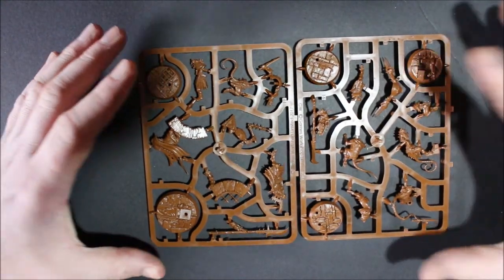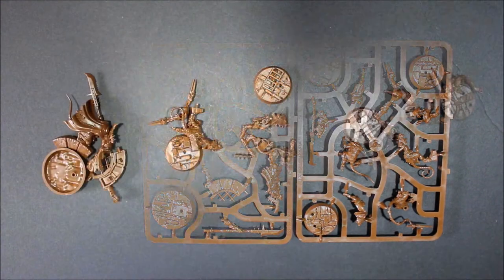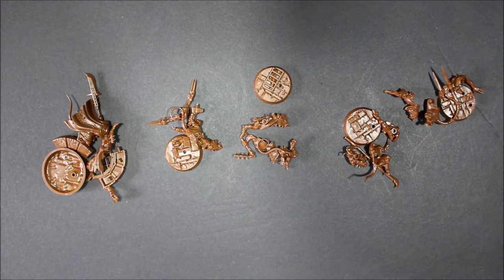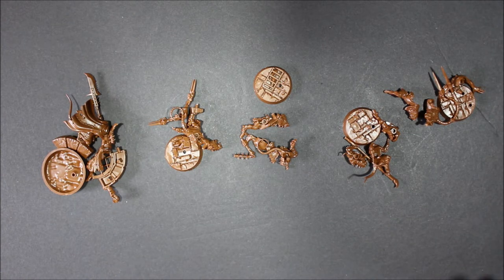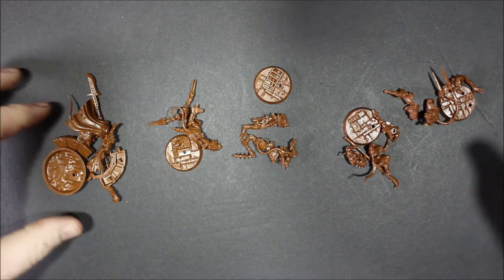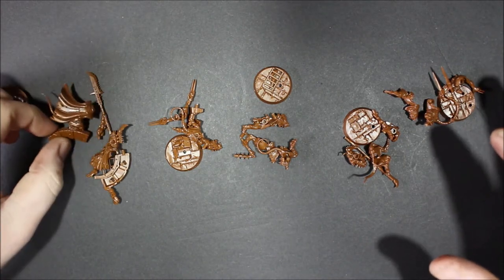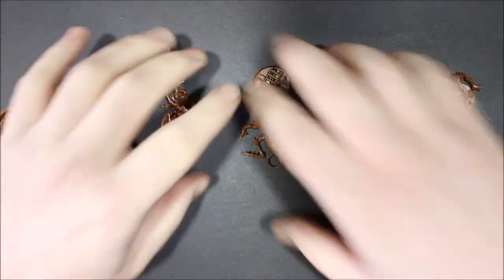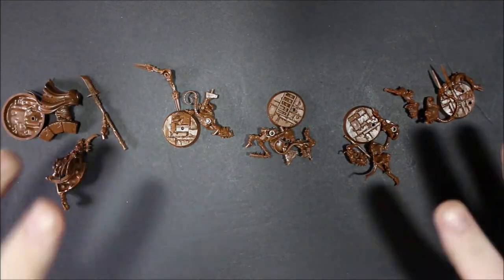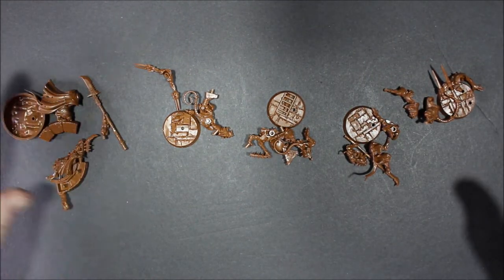Now that I have them all clipped off and the sprue bits cleaned up, most of them are about three pieces excluding the base — so about four pieces including the base. They all come off pretty easily.